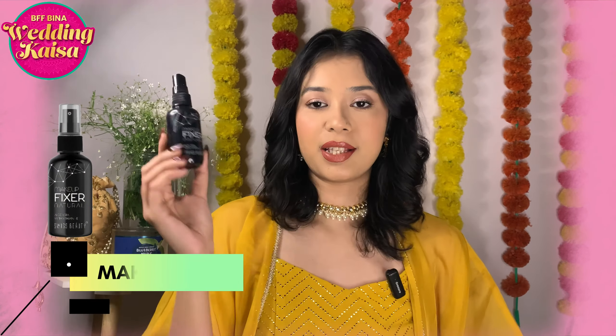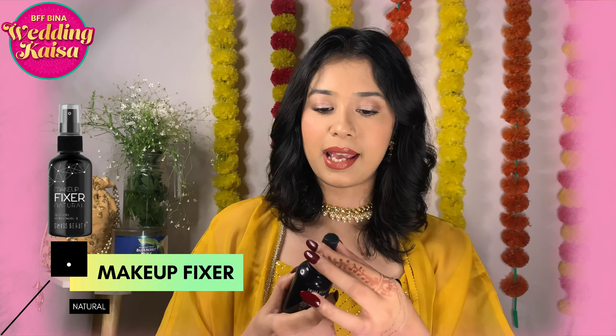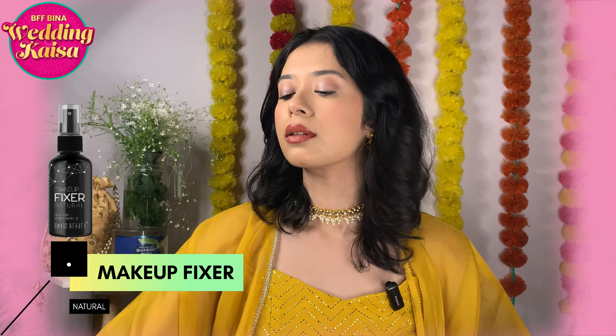To fix and set this beautiful makeup look, I'm going to use the Makeup Fixer Natural. And this is what the finished makeup look looks like — it's very beautiful and easy to pull off. Whether you're a bridesmaid or a guest at a wedding, this is the look you can wear and look absolutely gorgeous.